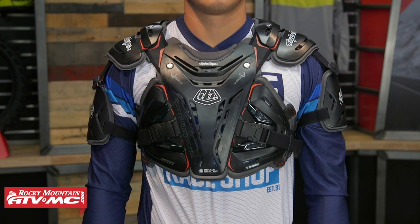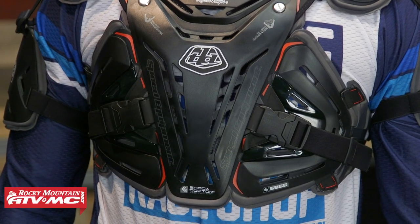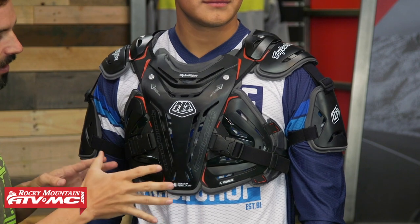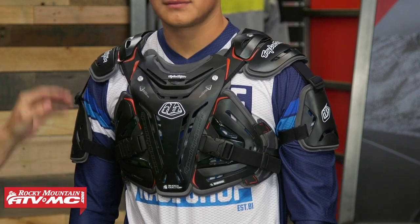Up next is the 5955 from Troy Lee Designs. Keep in mind there are two different options — there's the 5955 we're showing you today, and they also have the 5900 which is the more low profile option. The 5955 is actually one of the more low profile options we're showing you today, so if you're looking for one that's not going to appear too bulky underneath the jersey, this is one of the better options. Price point: you jump up a little bit to just about $200. My only nitpick is that at that price, you're not CE certified in the chest, shoulders, arms, or back — just something to keep in mind. What I love about this is the fitment. It's constructed with hard plastic on the outside and Shock Doctor foam underneath which is very comfortable against the skin. You've got hinges on the side so it fits the contour of the body nicely — it's just a very comfortable roost deflector. You'll notice shoulder protection and arm protection coming down the sides.